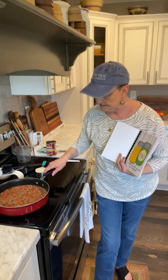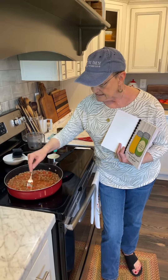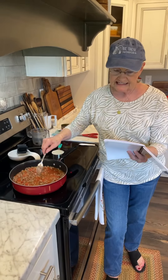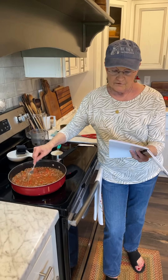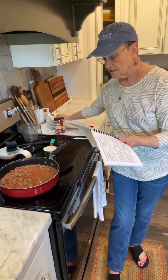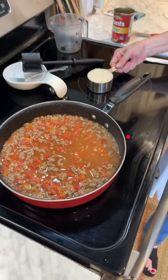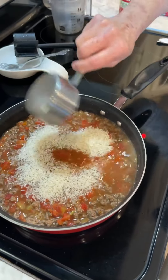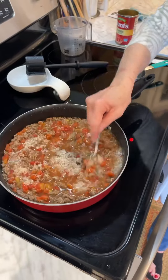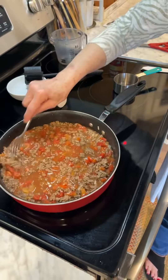I can hear it — it's beginning to cook, getting hot down there. The recipe says to add the rice and stir and then cover. So I'm going to add my rice, stir it, and put a cover on it.